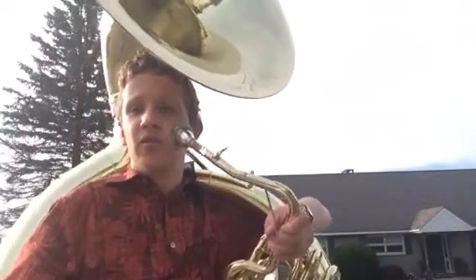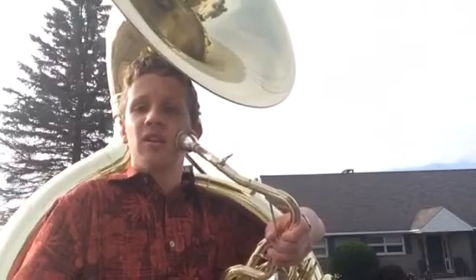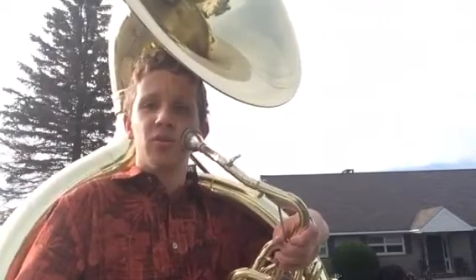It's mainly what you do for marching band, and next video I'm going to show you how to do the tuba dance.